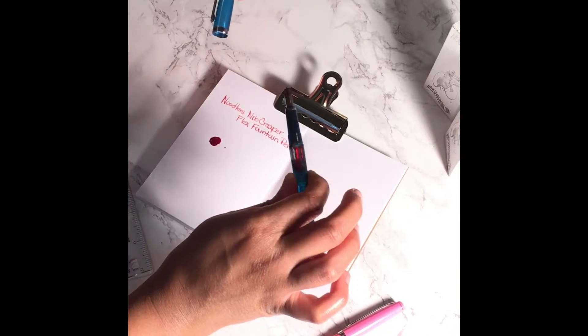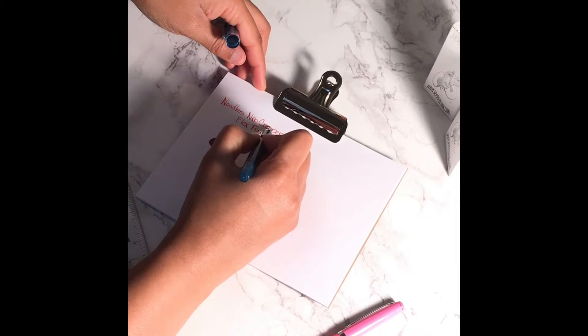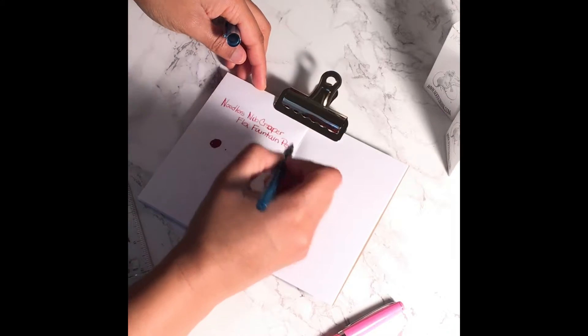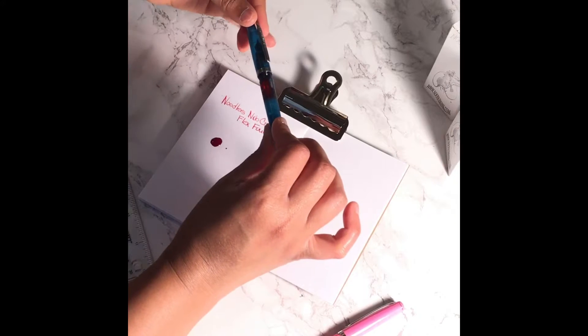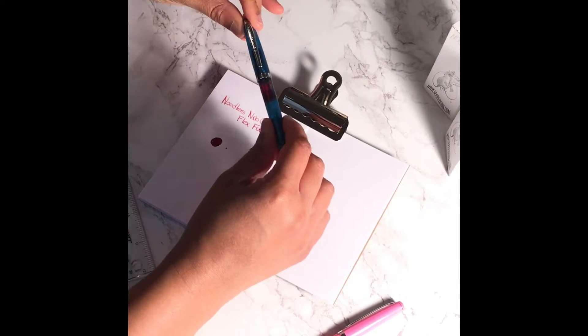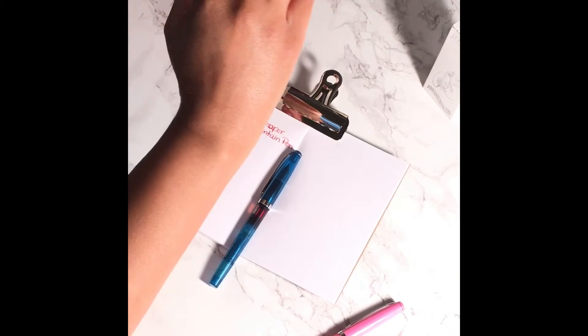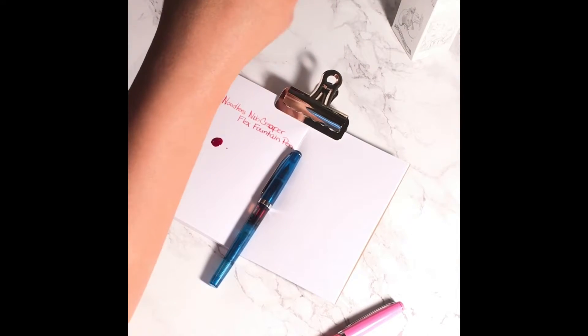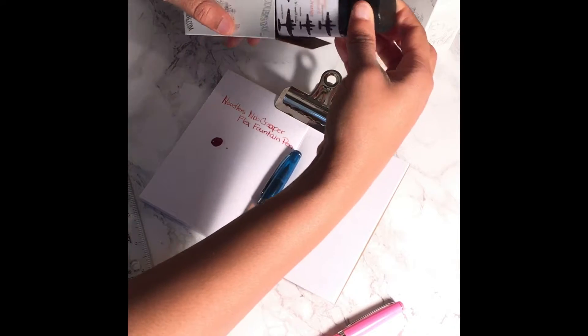We'll get into which ones have a nice smooth feel when writing on the paper. But this again is the Noodler's Nib Creeper Flex fountain pen in the Hudson Bay fathom blue. I'm actually using Noodler's ink in the Operation Overlord Orange.